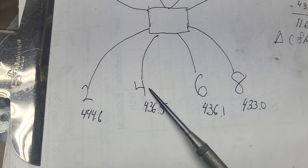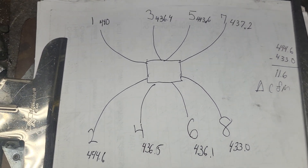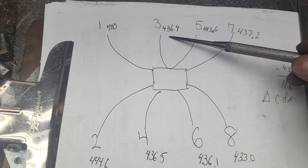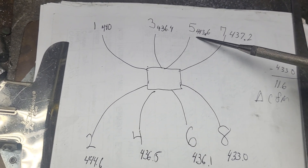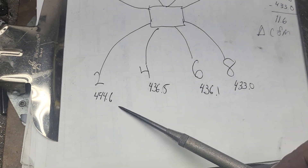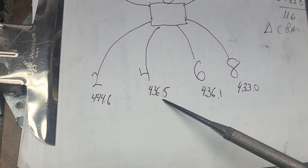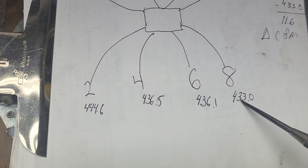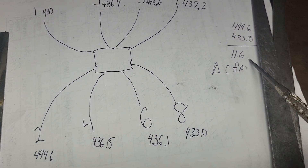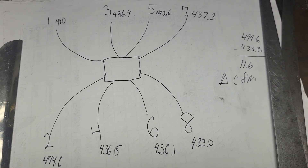This manifold has had more work since that sheet because I changed the texture on it, so I wanted to reflow it and see what we got. Overall the eight runners measured: 440, 436.4, 443.6, 437.2, 444.6, 436.5, 436.1, and 433 CFM. Taking the highest and lowest and subtracting, we get a difference of 11.6 delta CFM.